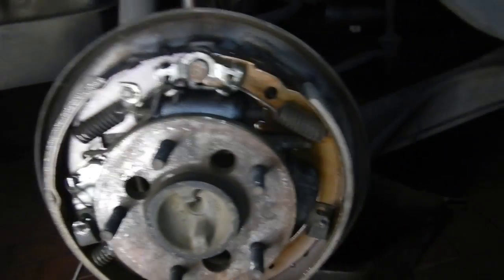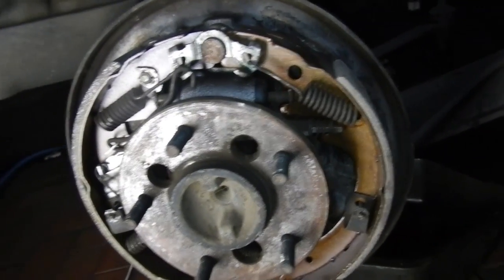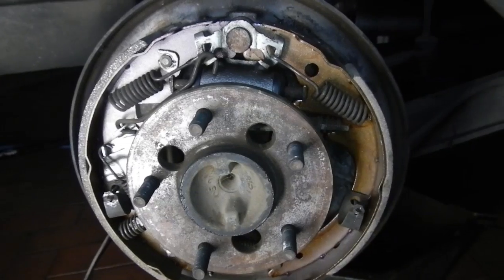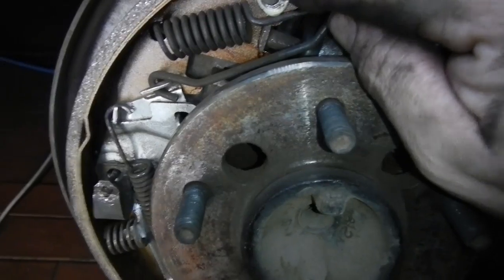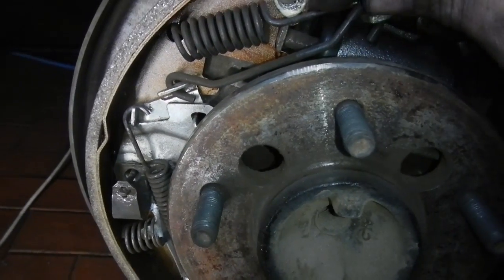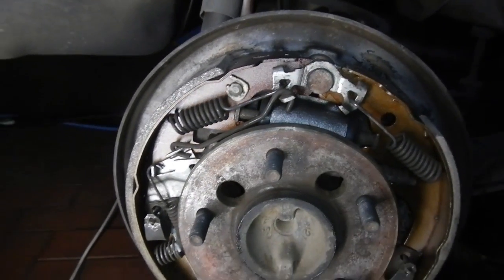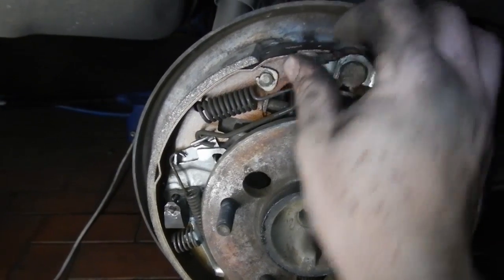We're all done now. Put new shoes on, even though the other ones weren't that bad - half worn compared to these. Now we've got to get the drums back tomorrow, and the new brake hose, and I can finish this off. I've also got to get a new one of these clips because whoever did it last split it and it's just hanging on there. I want to put a new one on if possible. That's for the handbrake rod.